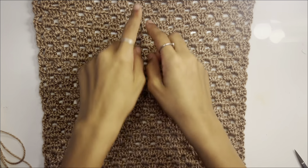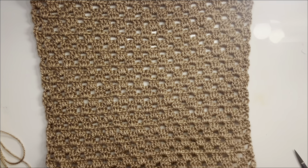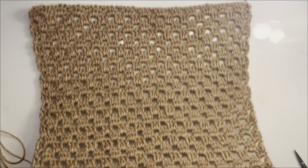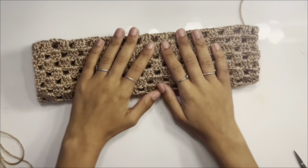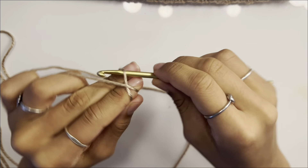The side panels are the exact same thing, just half of what you chained for the back. Since you chained an even number it should work out perfectly — divide your initial chain by two and that's how much you'll chain for the side panels. I chained 52, so I'm going to chain 26 for my side panels.